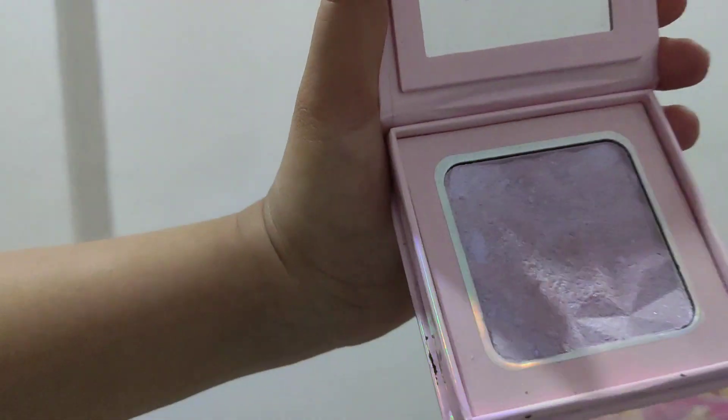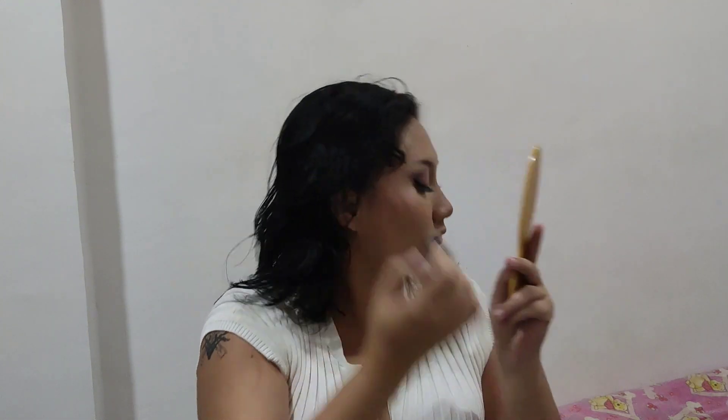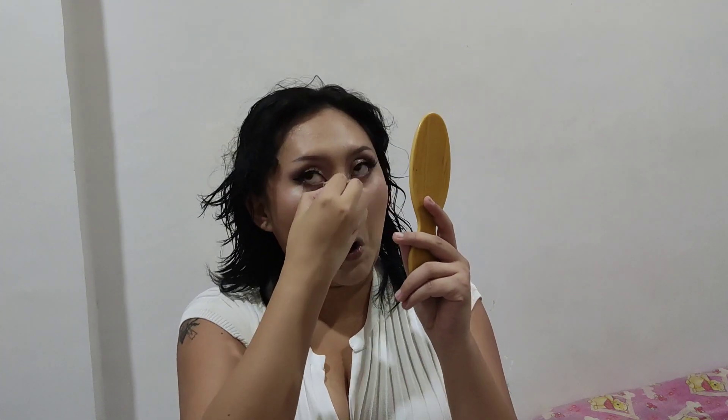As if the Miniso palette was not enough, I'm also using purple as my highlighter with the Purple Haze Highlighting Powder by Mermaid Beauty. This is a local brand — the owner is actually from Pavia, where I'm from. I'm not even using bright lights, just my room's lights, and you can see that purple shift. Beautiful — I cannot hype it enough, you guys.